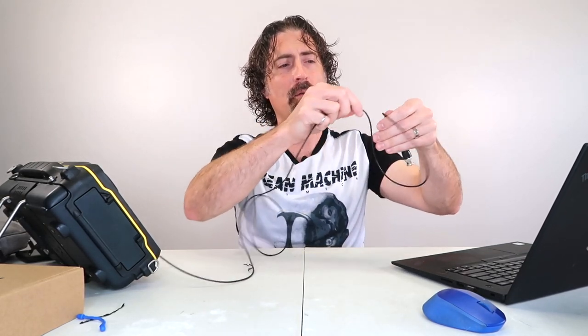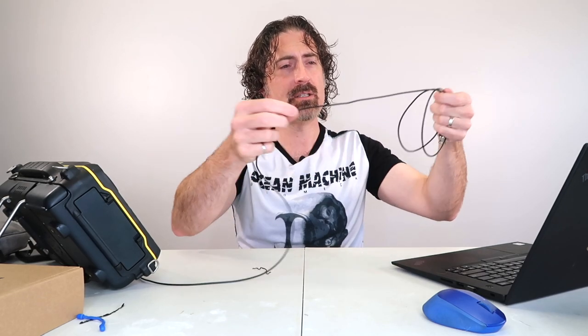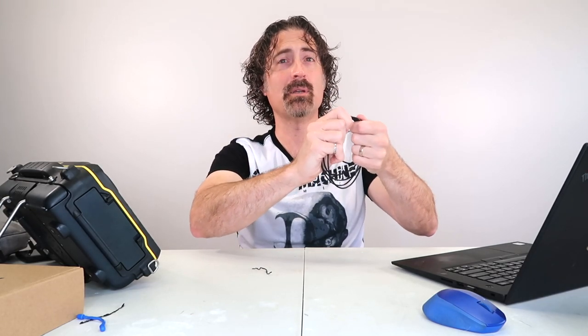The right way to wrap a cable is in nice big circles, just like it was when you bought it. You take one end in one hand and create nice circles. You kind of have to twist with two fingers to get the cable to lie in the same circle as the last one.